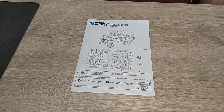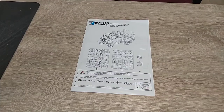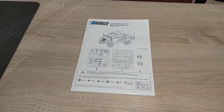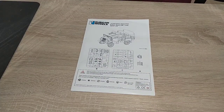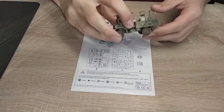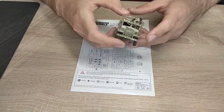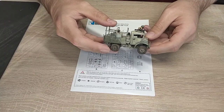Good morning guys, we are building today the Rubicon Models British 15 CWT Canadian Military Pattern truck. I've got one done already that looks like this, so we will be basically building the exact same model again.